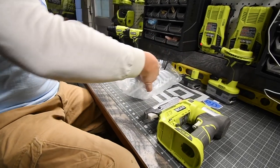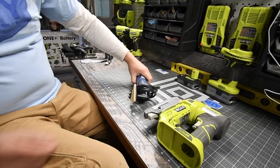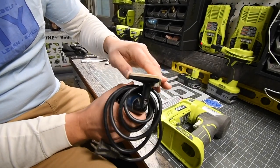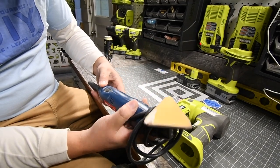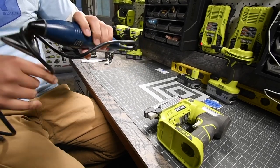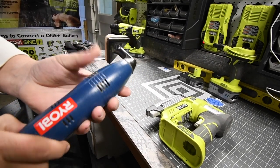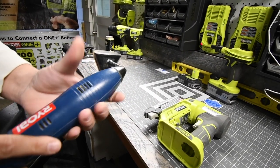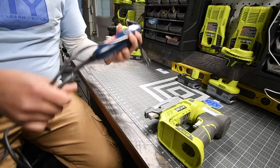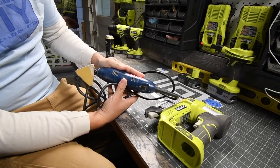And he sent me an old school sander. I don't know the exact tool number for this. Let's see if this works — I got a power cord right there, got an outlet. Yes, it does. Very good. Now this would be the second blue edition Ryobi tool that I have.